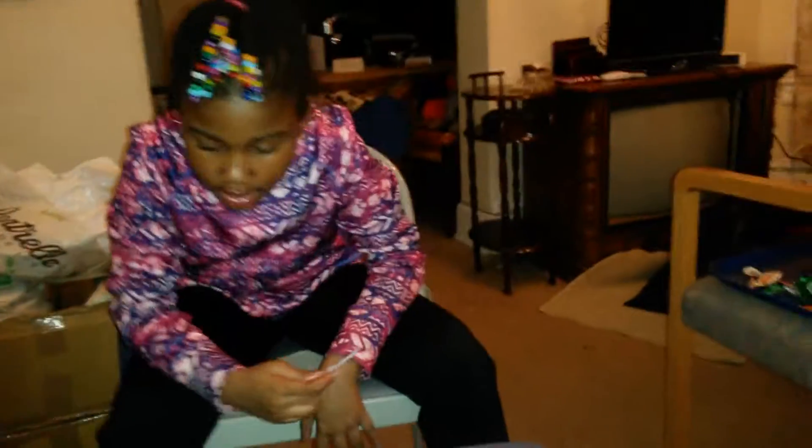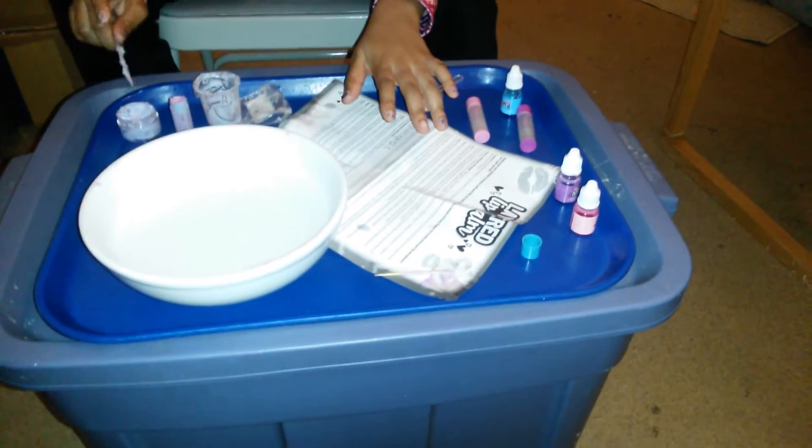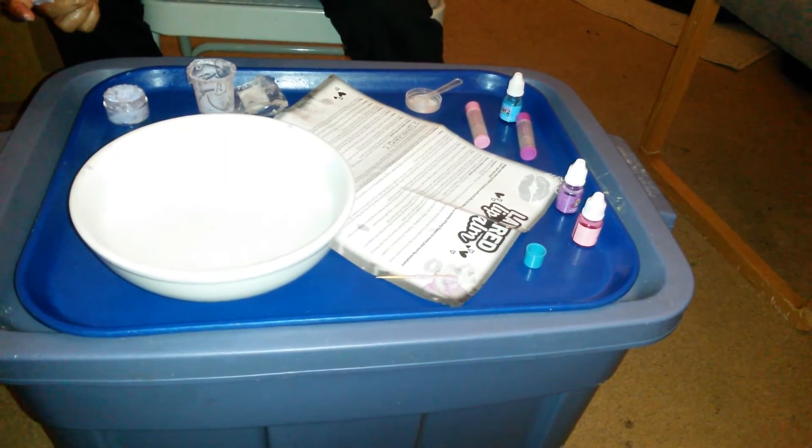Then you mix until it's smooth. There are two directions for this — the container or the stick layered. I kind of layered mine, you can't see it, but there's a blue and there's a purple.